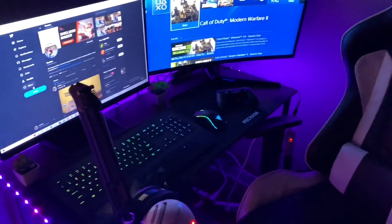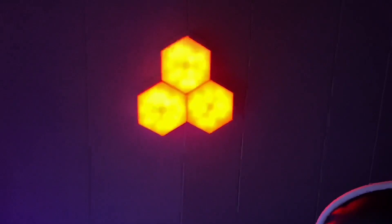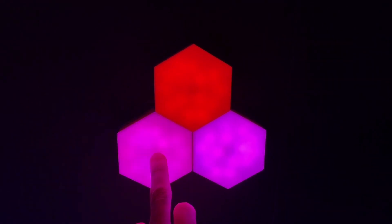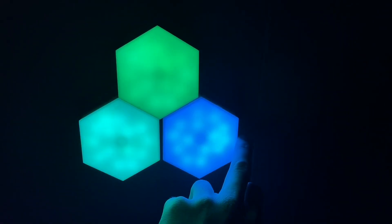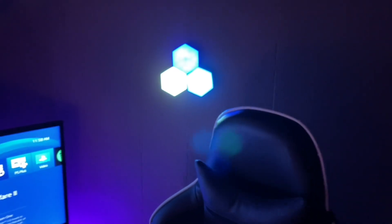They go around my whole desk and to the back. The newest thing I personally got was these right here — I'll turn those on. I can set them all the same color if I want. There's red, maybe looks a little orange on camera, there's pink. The cool thing is if I touch them they will change colors — and now they're all changing colors. That's pretty cool, a little thing to add to the setup.